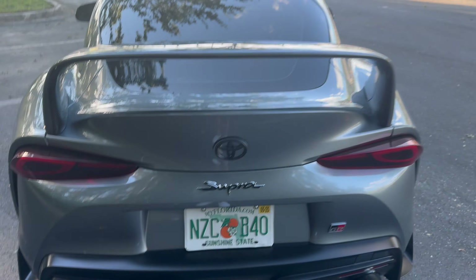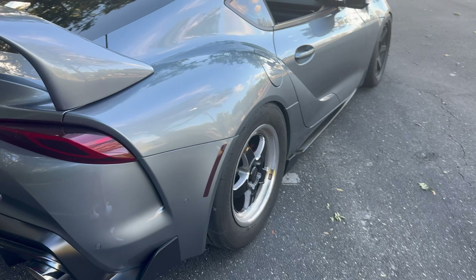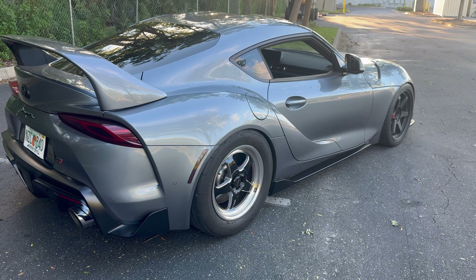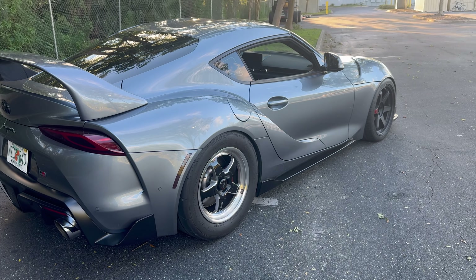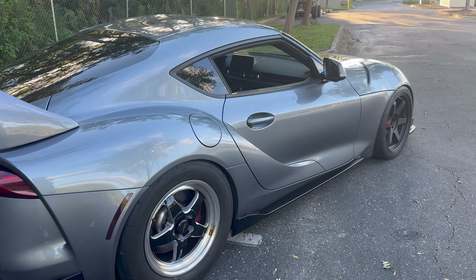That small spot is actually covered by the new spoiler so you can't even tell. It's Friday the 13th, so I'm going to a Friday the 13th meet tonight — that'll probably be the next content you guys see. I'll see you at the meet.